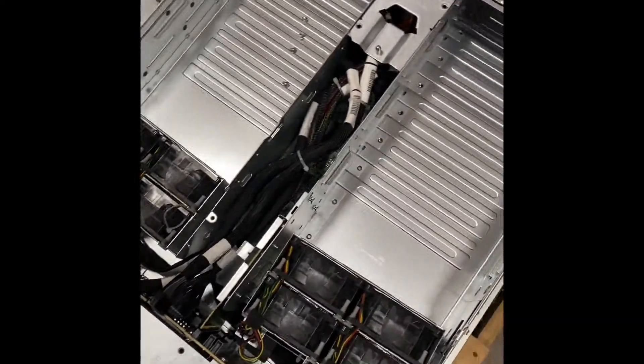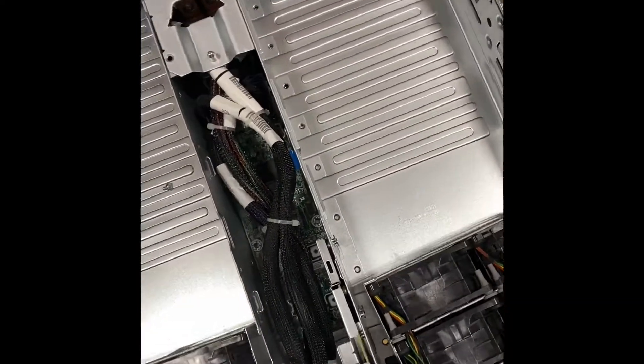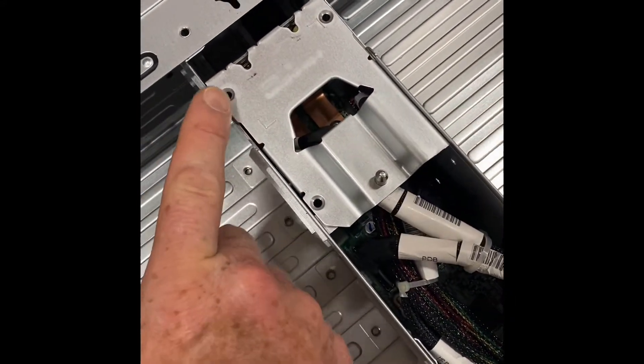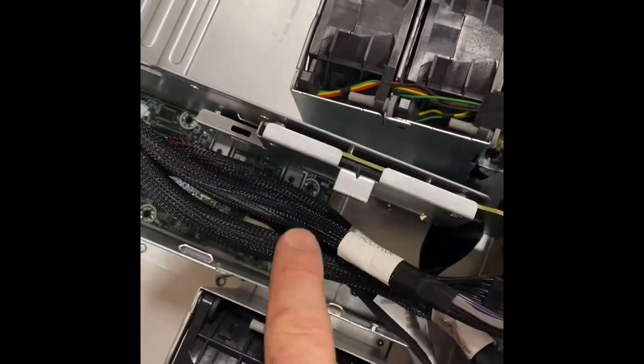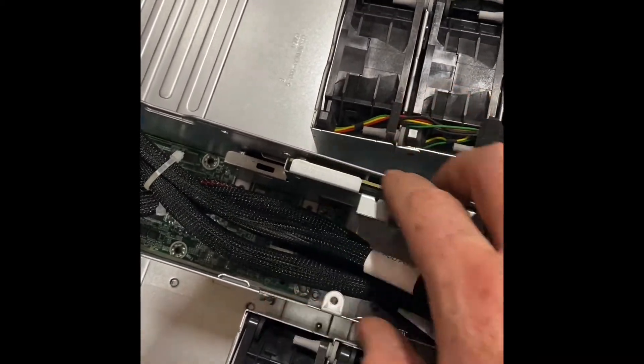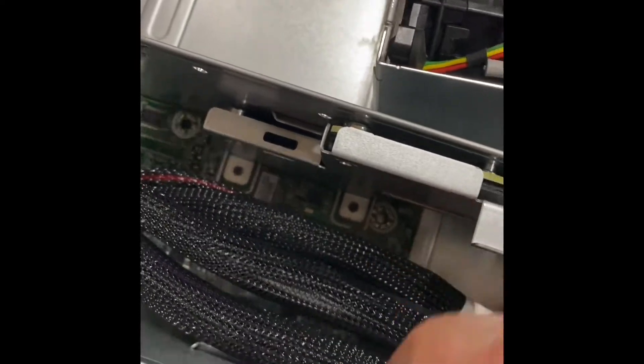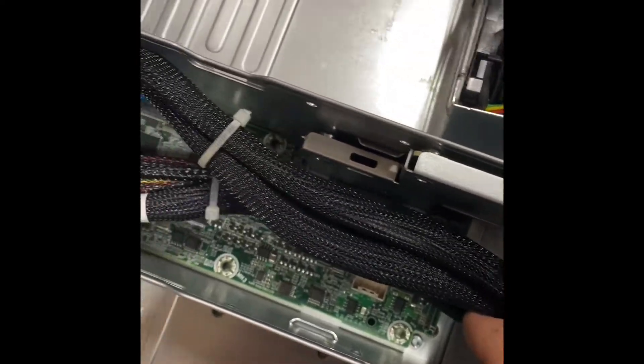One of the commonly asked questions we get is how do we get this power distribution board out of here? You've taken out your screws here, you may have removed this piece — there's a metal cover that goes over here. There are also four screws down inside here that need to be removed.